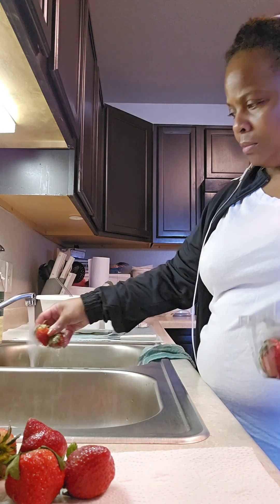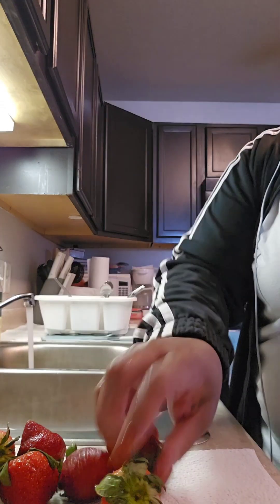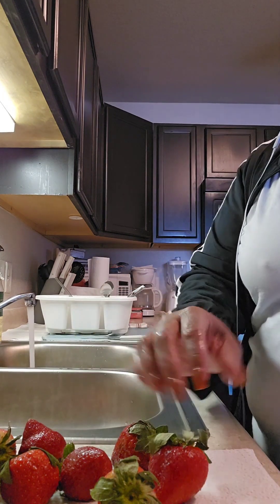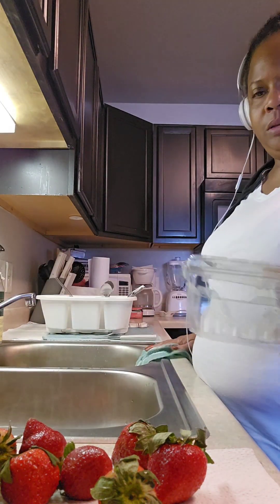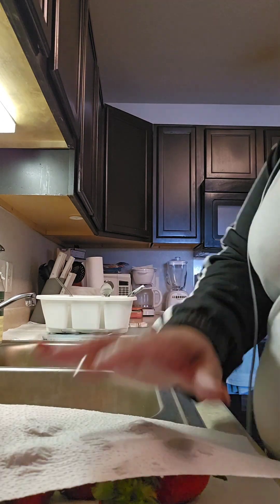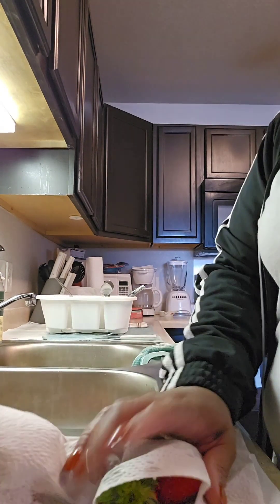I'm just rinsing them all off first and setting them on the paper towel. Then I put it up in the garbage and just pat them dry.